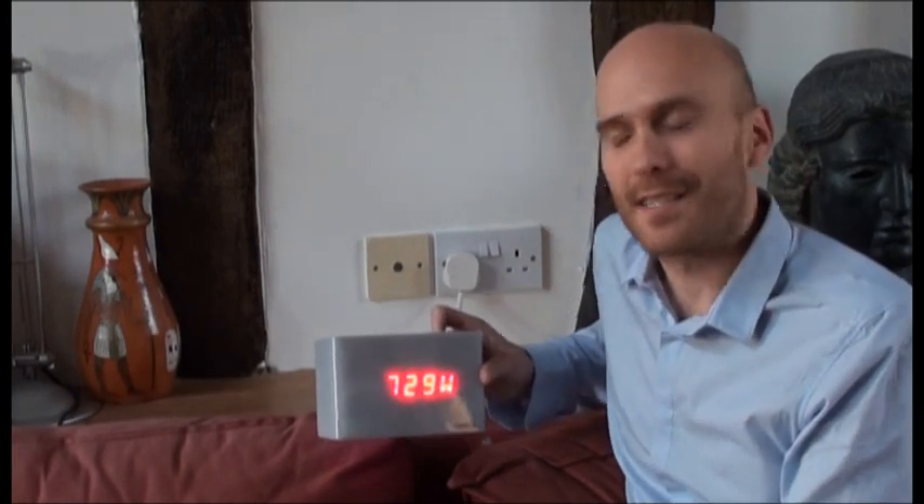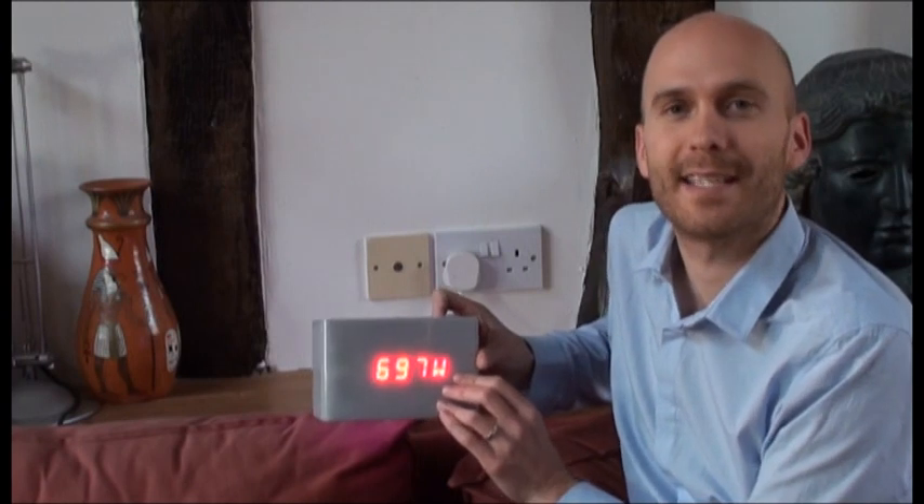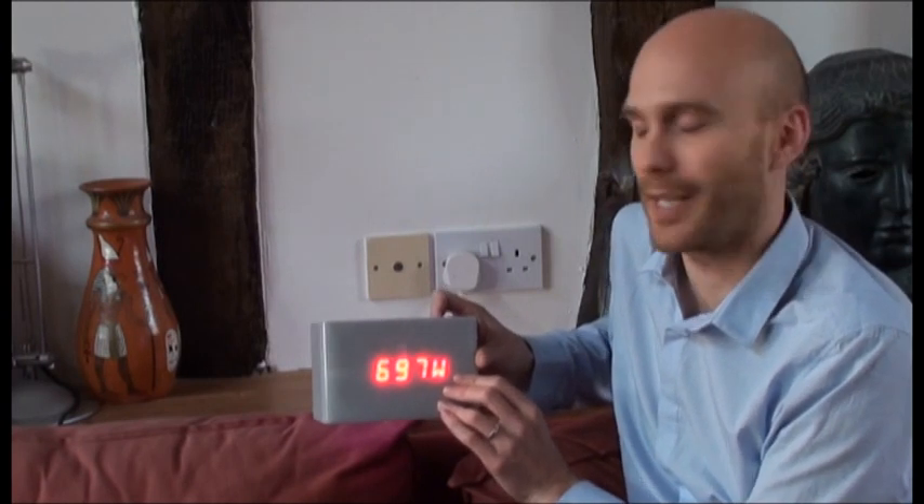Now we've got the transmitter and the sensors installed, let's have a look at the display. We're in usage mode, so this is now just looking at how much energy the HAPS is using.